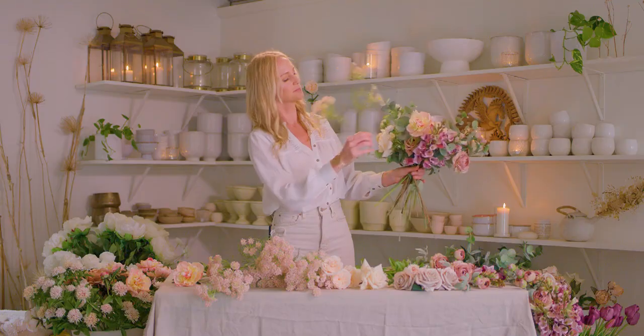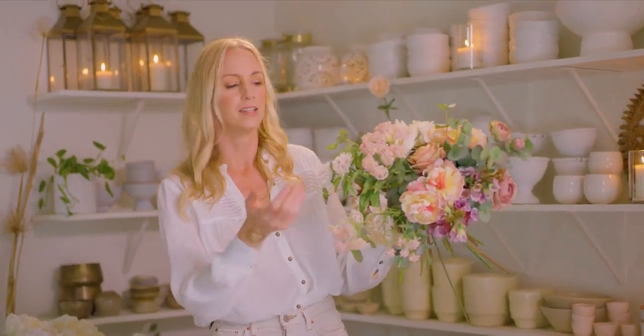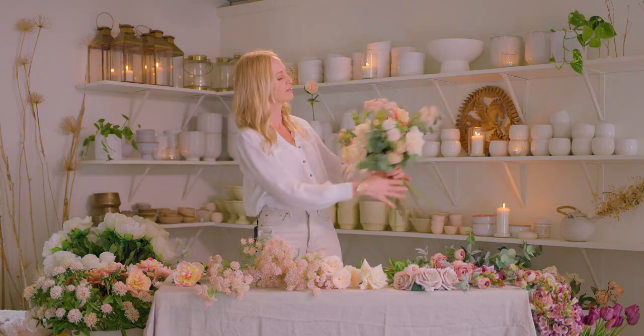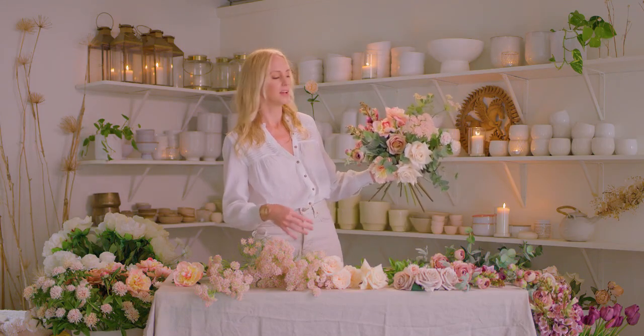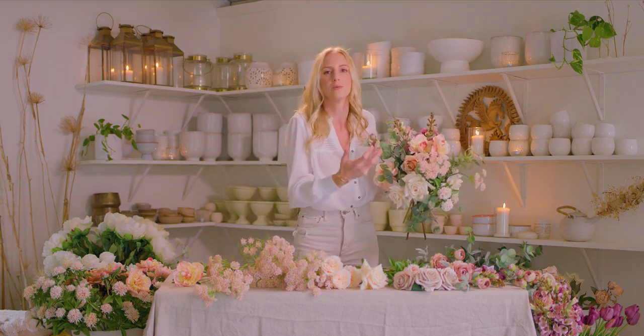We want to add airy, floaty flowers last. These bring a nice lightness to the end of the arrangement. They help us refine and finish our shape, and they also — I like to think — let the bouquet become the poem it wants to be.